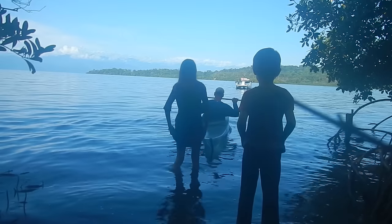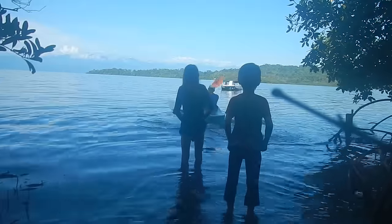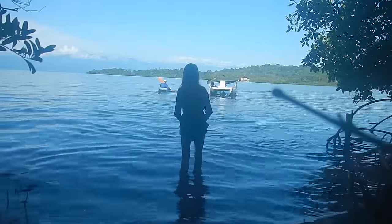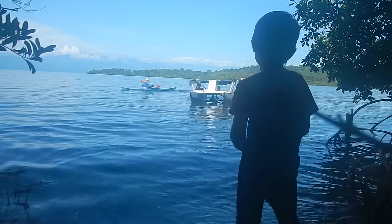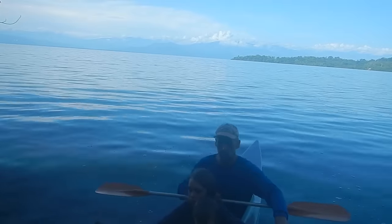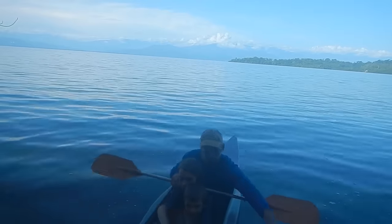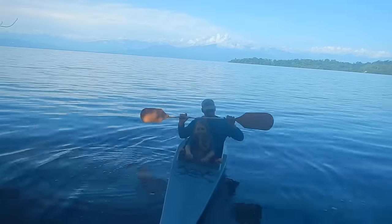I don't feel like I'm gonna tip over at all. Can I get in? Hold on, I gotta test now. Don't splash the camera. Kind of impressive how floaty we are, even with three kids — I mean two kids, I'm not a kid. You guys ready? Just in case we fall out, you have to swim. You guys can all swim? Yeah. Aloha!